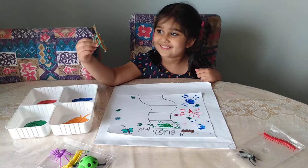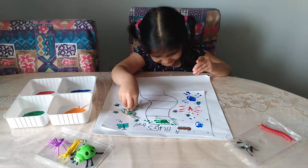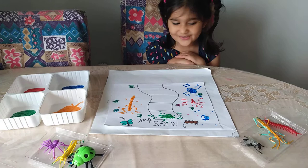What color are you using now? Orange! Oh, that's a big one! Oh, it's so long, this bug! Stamp it! Press it down a little bit! Press the bug down! Wow, it looks so cool! I like it!